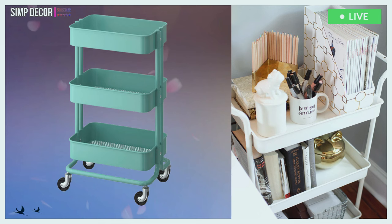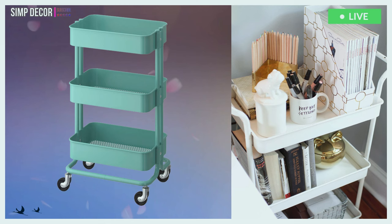19. The Råskog cart doesn't necessarily have to be used as simply a storage cart – why not use it as a bedside table? This one isn't so much a hack as it is another brilliant idea.